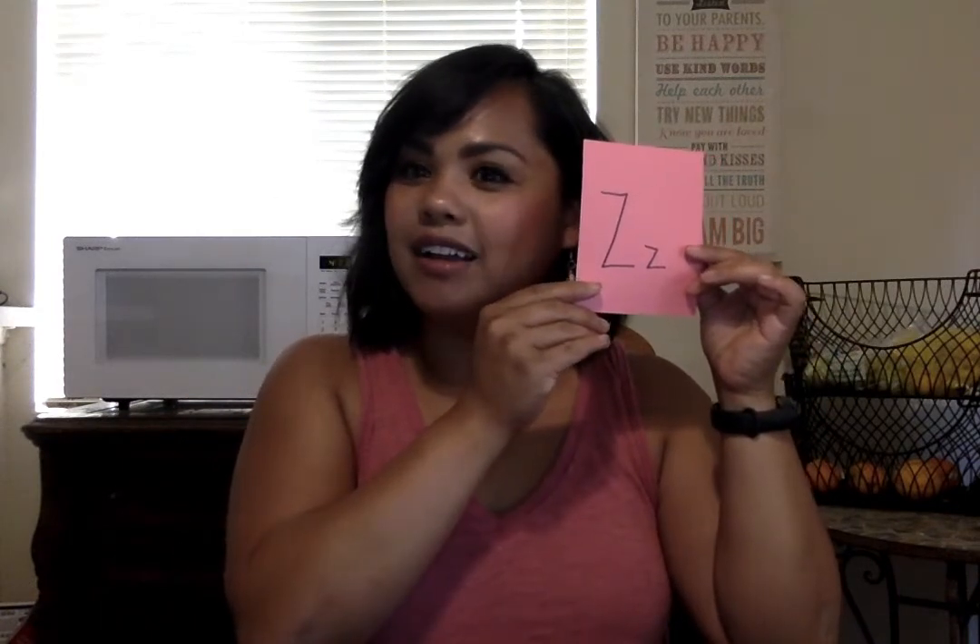This is Z for Zeke the zebra — he's so tired at the end of the day from doing his Zoophonics, and he goes 'zzz.' And that's it — that's the end!